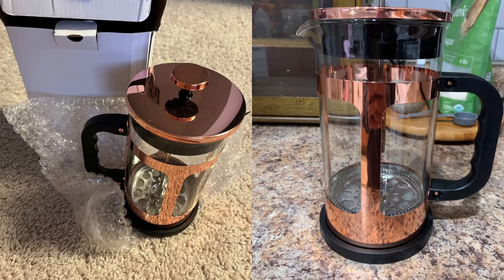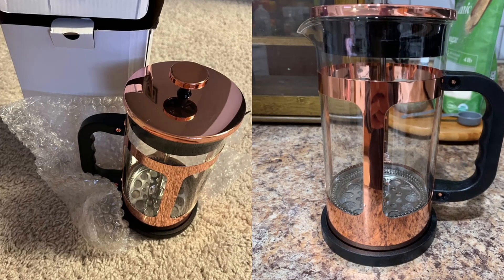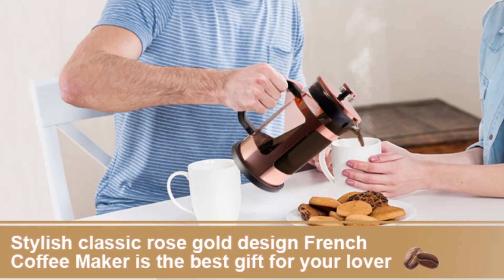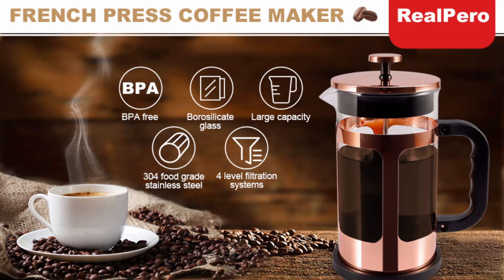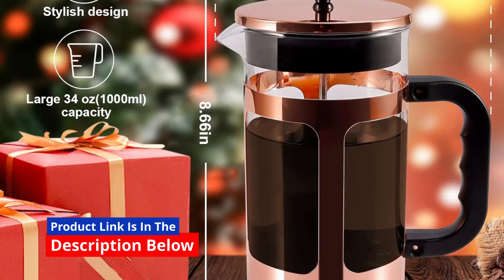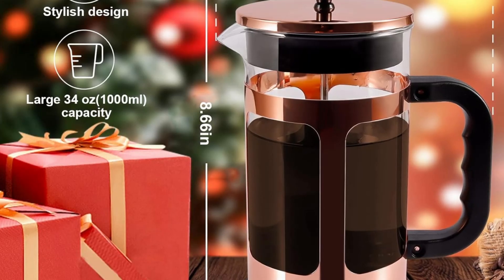When it comes to brewing a perfect cup of coffee or tea, the right tool can make all the difference. Whether you're a coffee aficionado or someone who enjoys a refreshing tea experience, this RealPero French Press coffee and tea maker offers a premium brewing experience that stands out from the crowd.